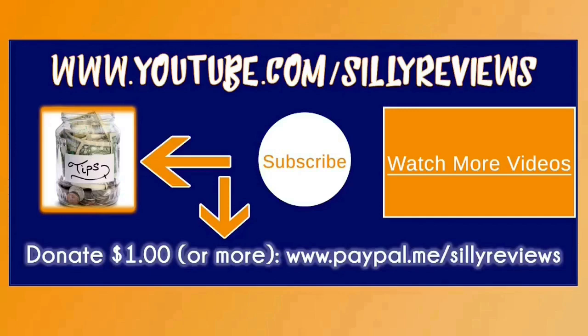Please like, subscribe, and share. Go ahead and leave a comment — do you have a fan head? Were you interested in one? What do you think about this video and about fan head now that you've seen one? Leave a comment. Thanks for watching.